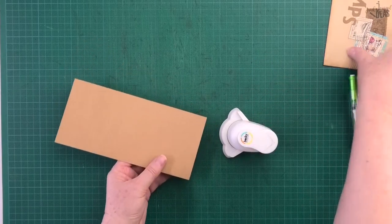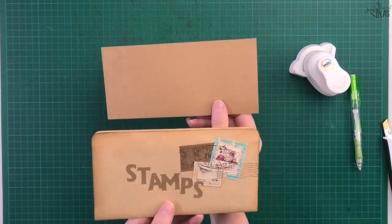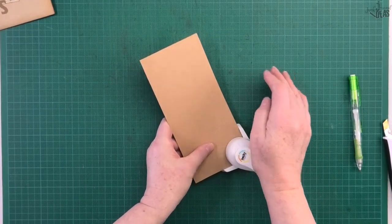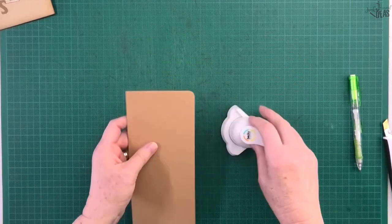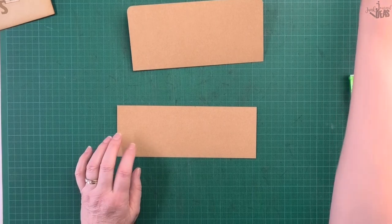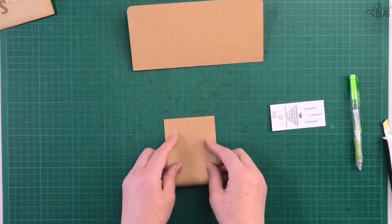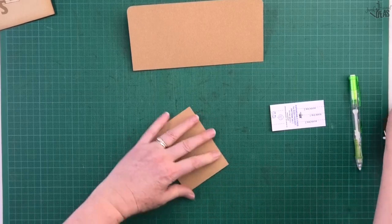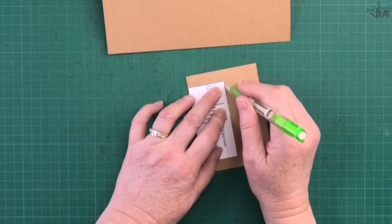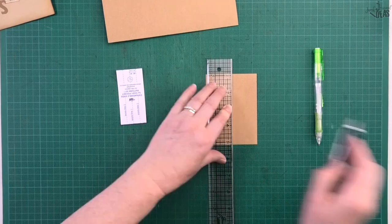I've got my corner punch — that's optional, you don't have to round the corners, but it looks quite good. If you want a square look, that's entirely up to you. I pop it in the punch and round those corners. Now I've got that piece, and for the leftover piece I need to cut two gussets, so I fold the paper over and cut two pieces at once, placing the pattern piece on top and marking around it. You don't need to mark all of the score lines, and I'll show you why.